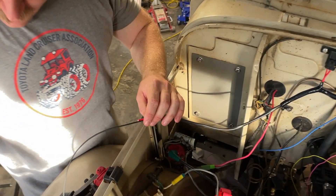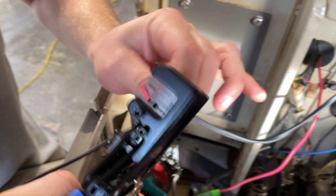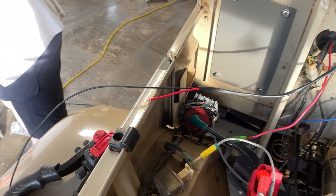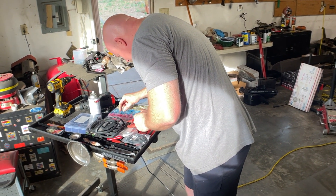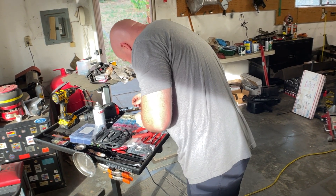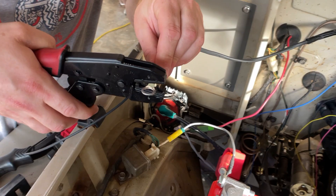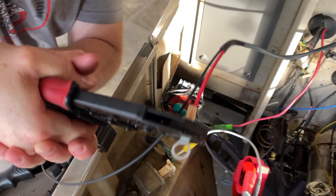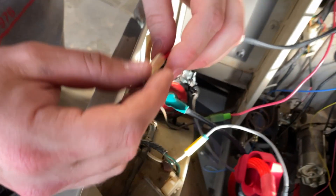Now I need to strip a little bit of wire off. I think this is 12 gauge. I need a fitting here that can go on the battery — big enough to fit on the battery. I'll take my crimping tool and crimp it down. Now that's crimped.